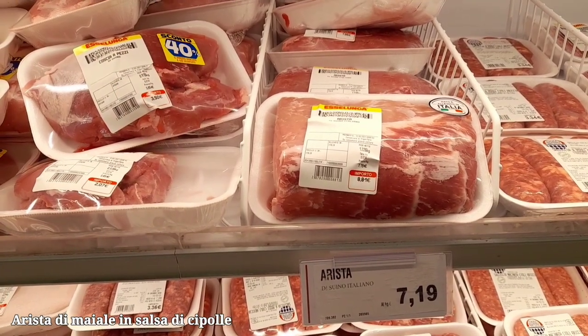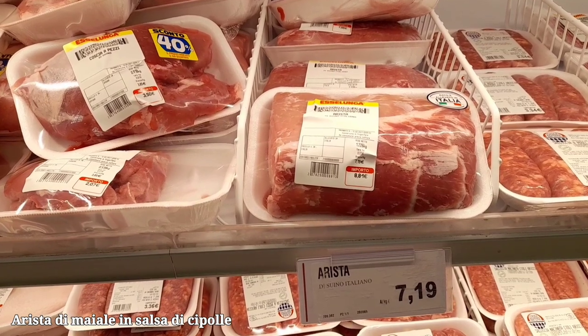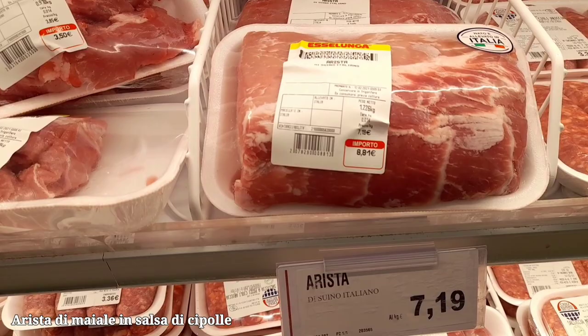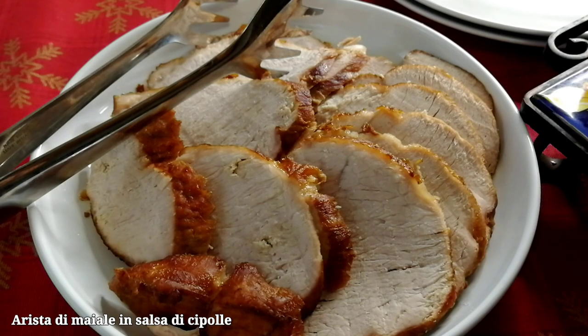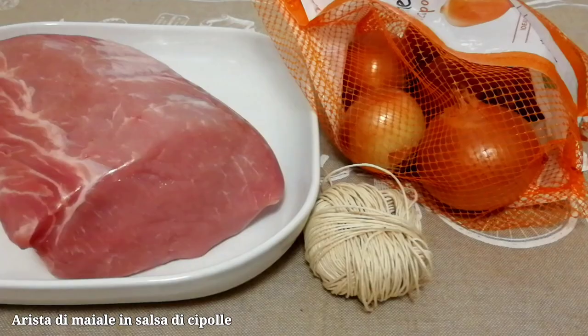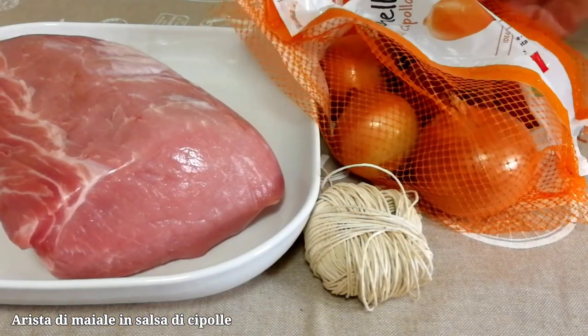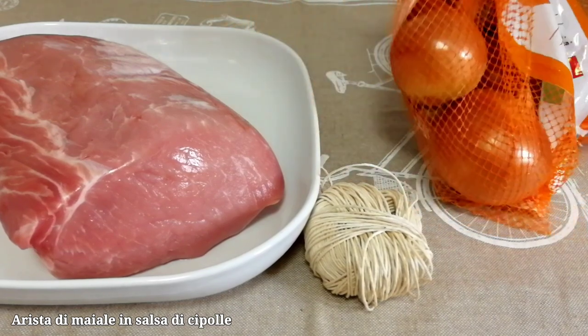Today I'm going to share an Italian recipe for cooking in a luk-o-sauce. It's often possible to hear that Italian people don't eat luk and sesame seeds. They eat them, but not so much as we used to cook them in a large amount of this sauce. Here, for example, this is a dish which we will make today.